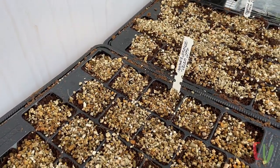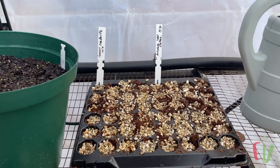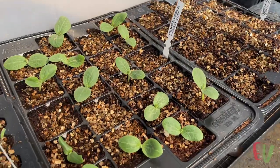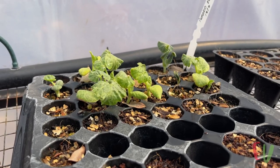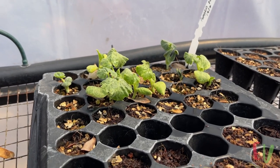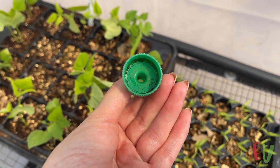Both trays were kept inside the greenhouse for a month or so until spring arrived. Overhead misters were used to keep the trays damp. After a few weeks the seedlings had popped up. The mini pumpkins took a little while longer to emerge but eventually appeared. Germination is usually much faster for squash started during the warmer months.